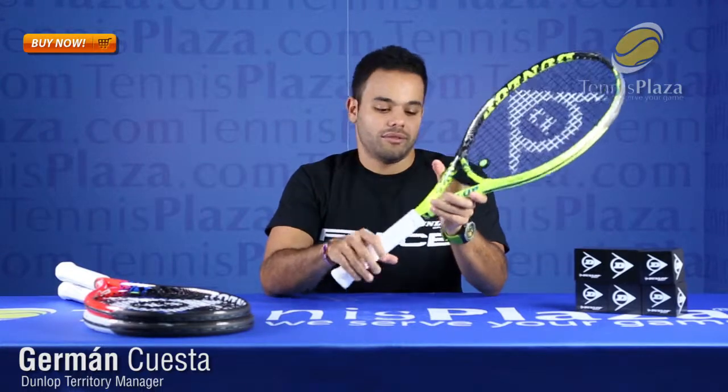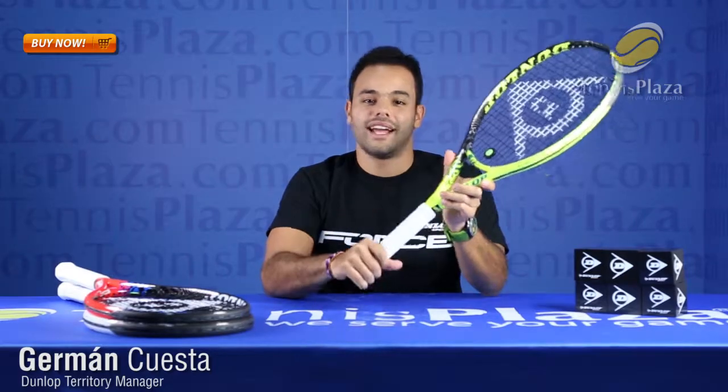If you're interested in demoing this racket, walk into your nearest Tennis Plaza or log on to Tennisplaza.com and get your hands on it today.